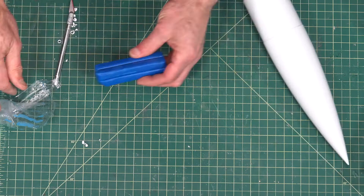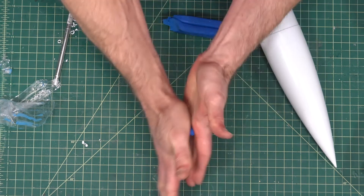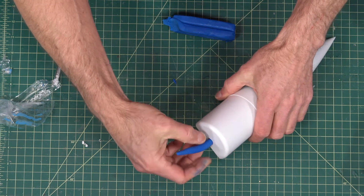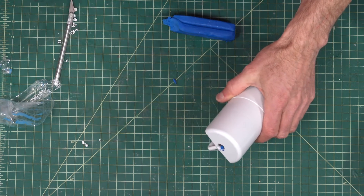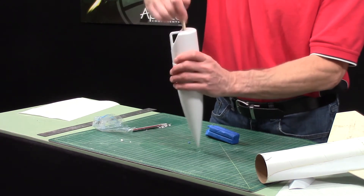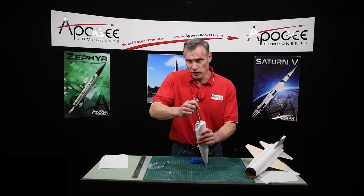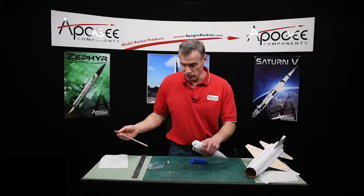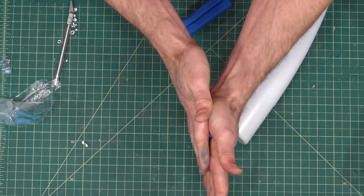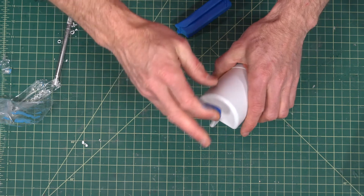Next, take the clay and roll it up so it'll pass through the hole. Then take the wood dowel and just plunge it down like an old butter churn — if you don't know what a butter churn is, I've never used one either. Just keep doing this until you get it all inside the nose cone.